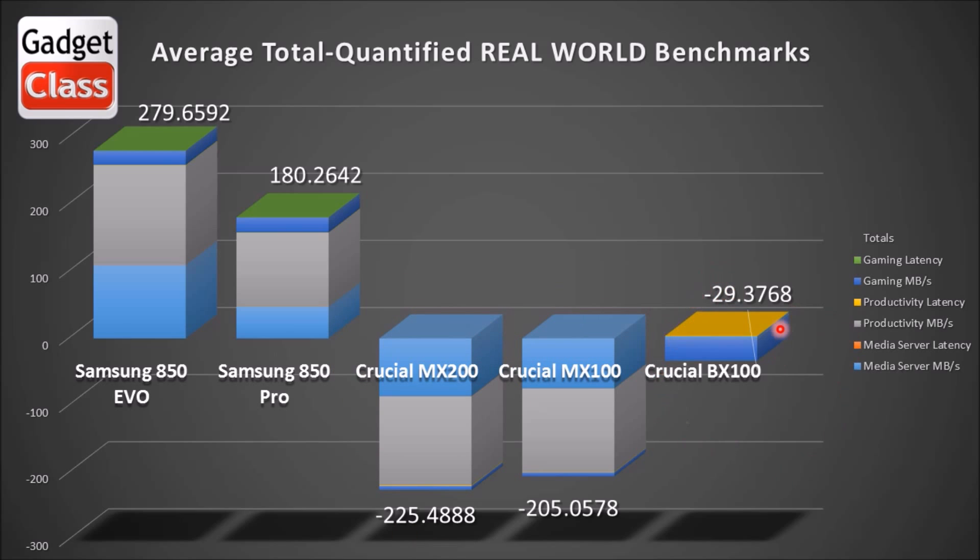The Crucial BX100 is actually a decent drive for the entry level. If you're looking for the most space for the buck, look at that in relationship to the Samsung 850 EVO. If you can get the BX100 a lot cheaper, get that one. If not, by far get the top performing drive in real world tests — the 850 EVO. It's actually cheaper than the BX100 right now. That might change in the next few months, but for 2015, the Samsung 850 EVO is the best drive.